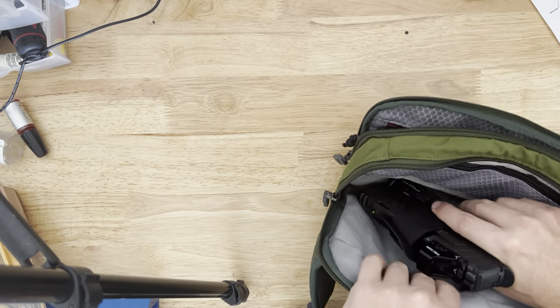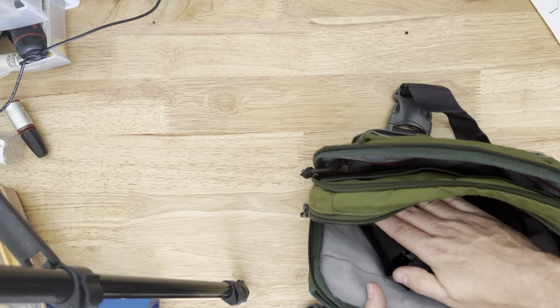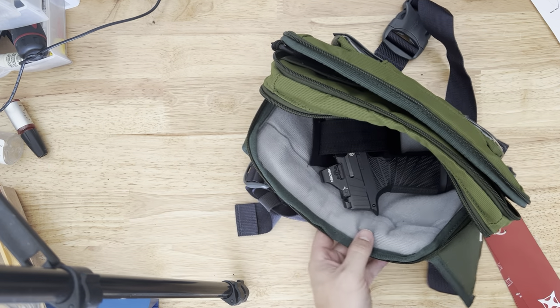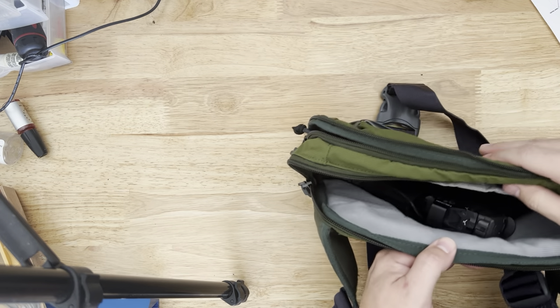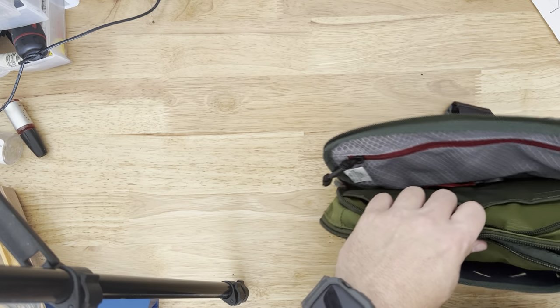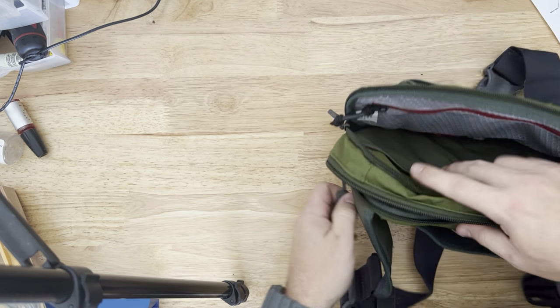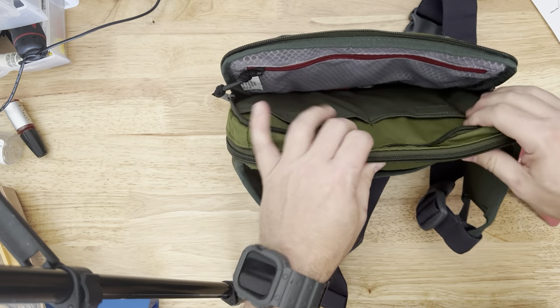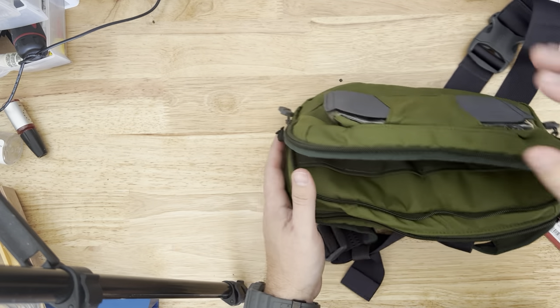So the 365 XL is a good fit. The Glock 19 is going to be tight, especially if you have an optic on it, but I think it might work. I'll try it — we'll do another video and try a bunch of different guns to see what fits. But for this, the 365 XL fits perfect. Really nice little setup.